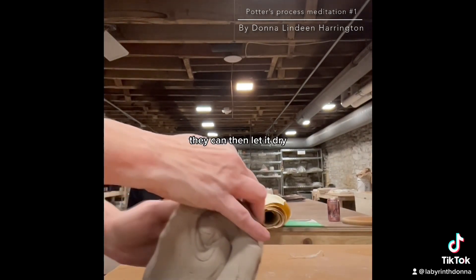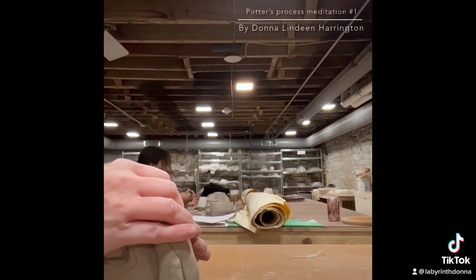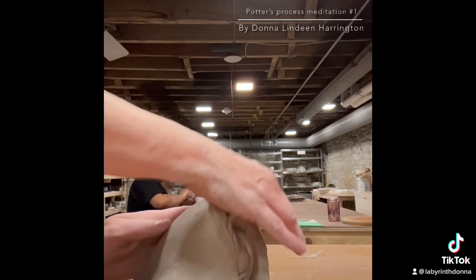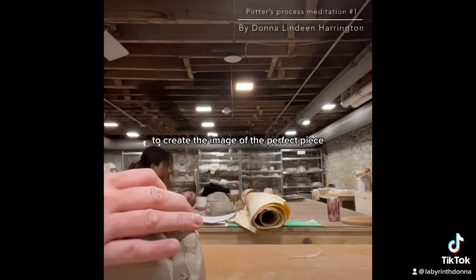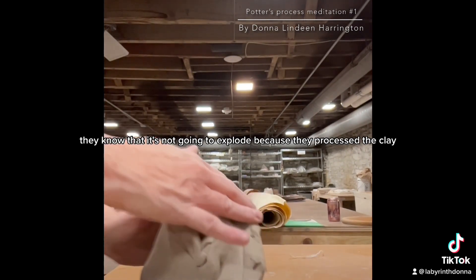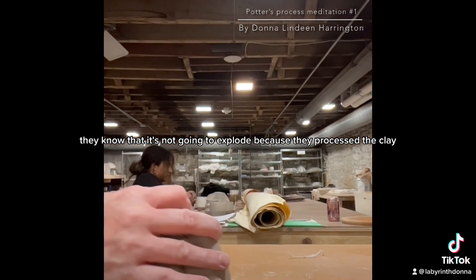They can then let it dry. They can glaze it. They can put time and effort into trimming and sculpting and adding anything they want to create the image of the perfect piece — and then put it in a kiln.